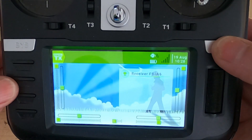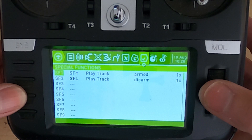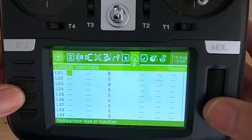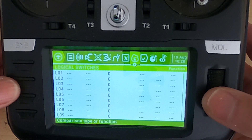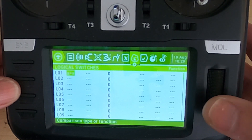Anyway, let's switch over to my radio and OpenTX and I'll show you how I program this. As I've said before, there are many ways of doing these things with OpenTX — that's what's great about it. Let's take a look at the logical switches. We're going to hit the model key and go back until we get to our logical switches.